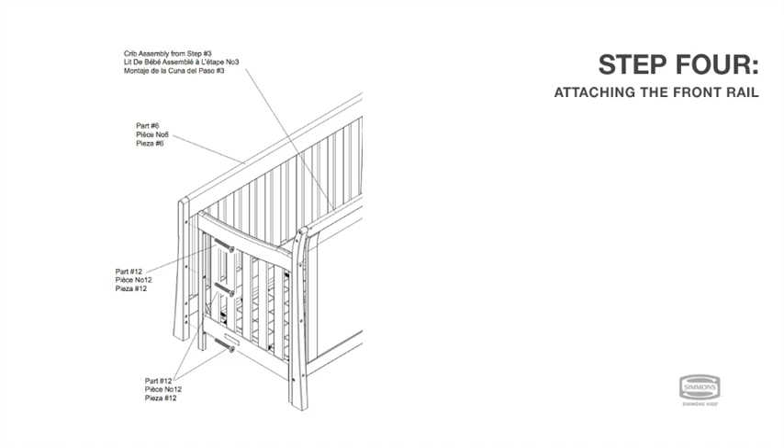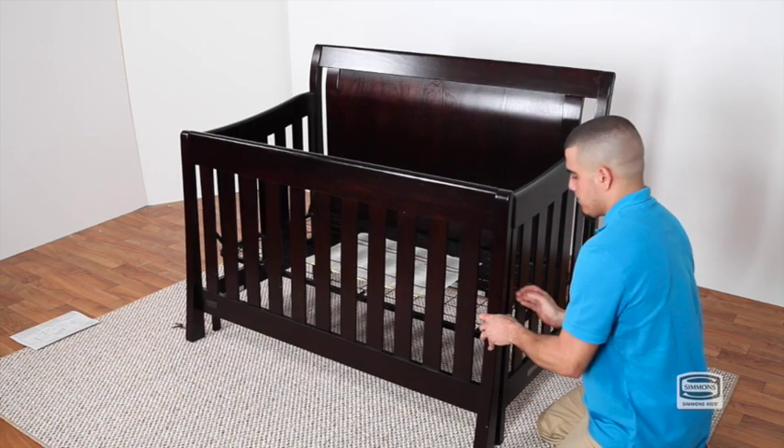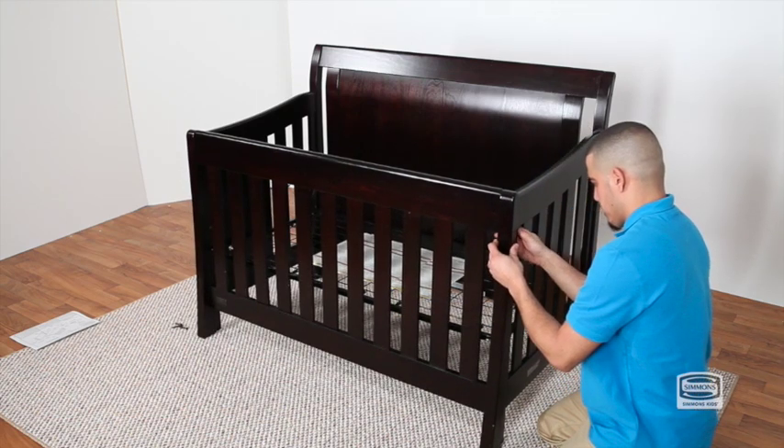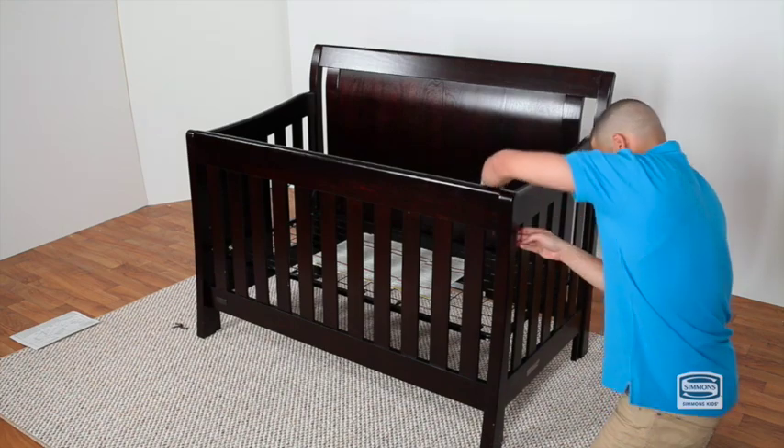Step 4. To attach the front rail to the left and right sides, secure each side with three 45mm bolts. Tighten with the provided Allen wrench.